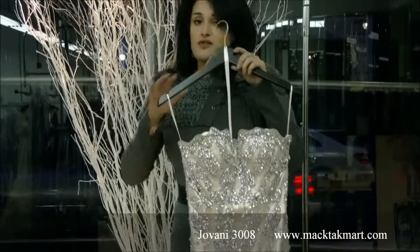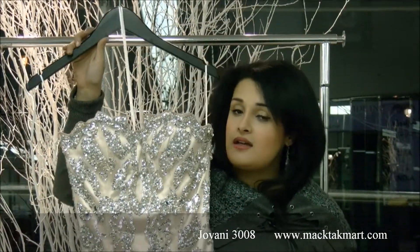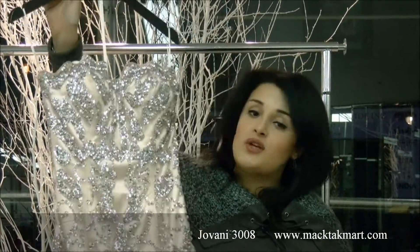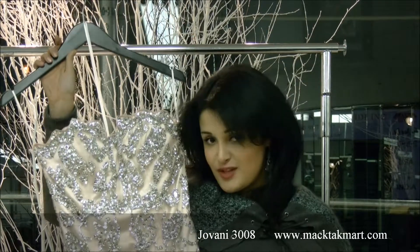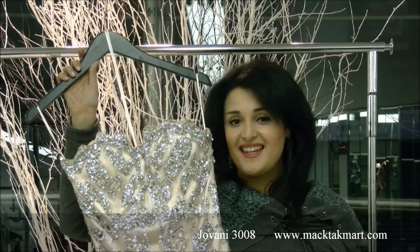This is a great dress for any occasion. Pageant girls, this dress is going to look amazing on you. This is a new collection of Giovanni Couture and you can find it on www.magtagmart.com. Thank you.